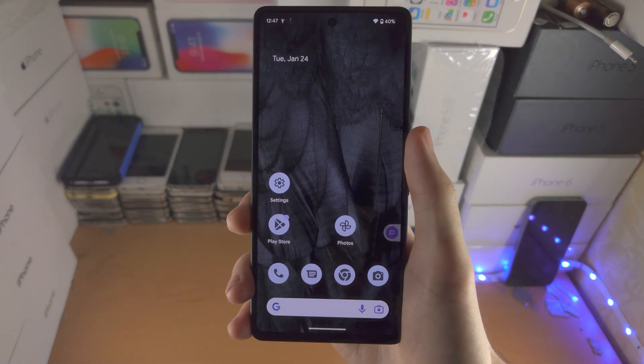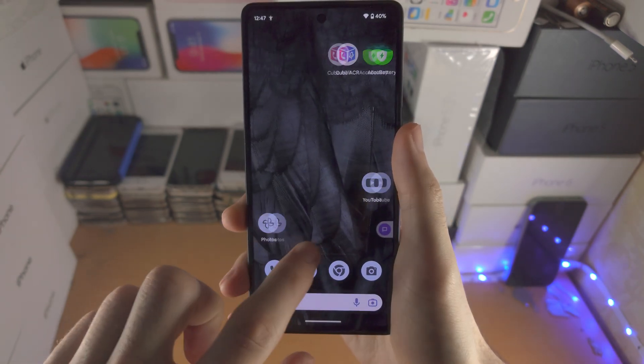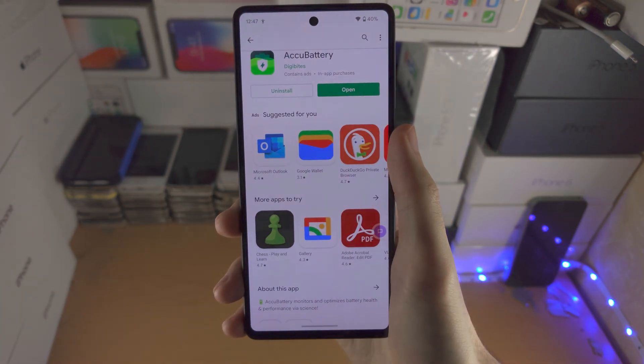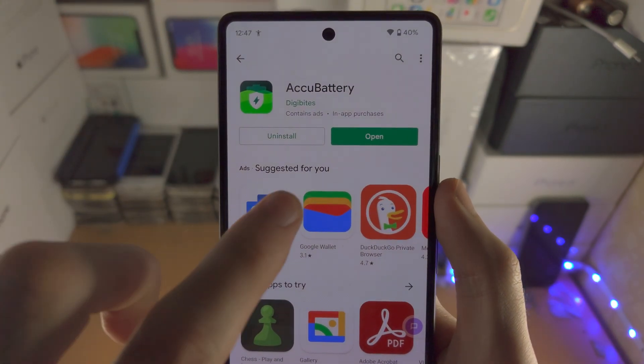Welcome everyone! The first step to check battery health in Google Pixel 7 is we need to download a third-party app called AccuBattery. This is completely free from Google Play.